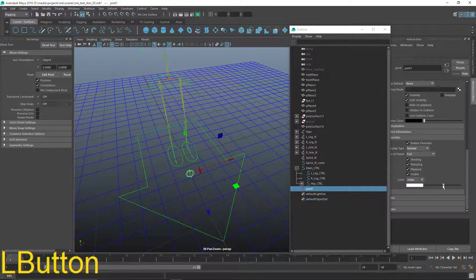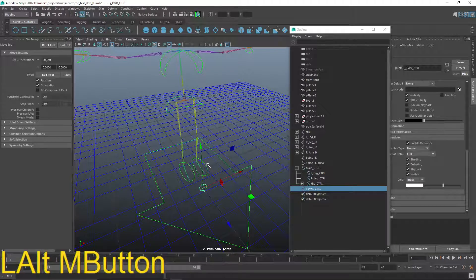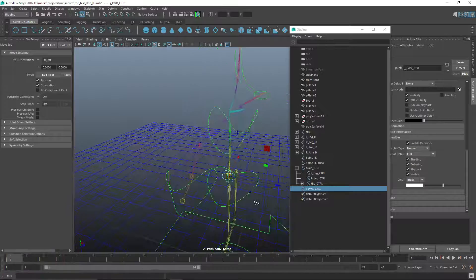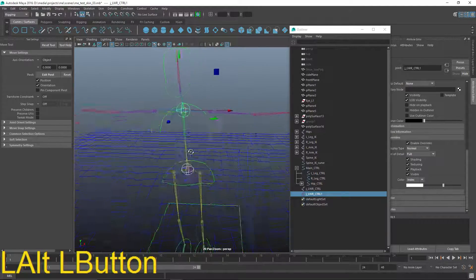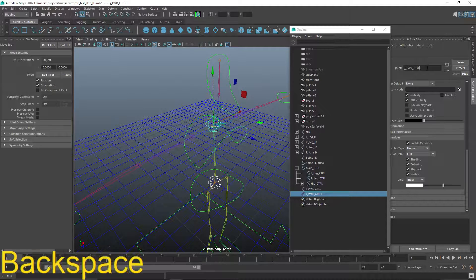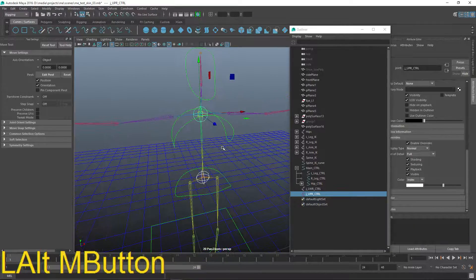Let's give it a name: J underscore lower control. I'm just going to V-snap that up to the hips here, which is the base of the spine or spline. Then I'll duplicate that joint and V-snap it up to the chest control area up here, and rename it upper — UPR. That gives us two joints that we're interested in.